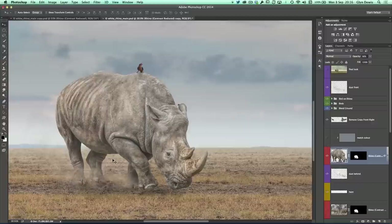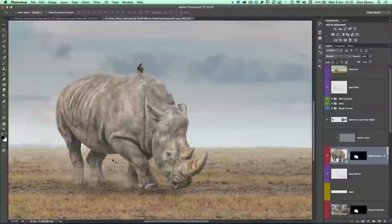One more time — we go from 100% down to 90%. For me, it really, really does seamlessly add the rhino into the picture. I'm definitely going to be using this on a lot more of the composites I do from this point onwards. Thank you.